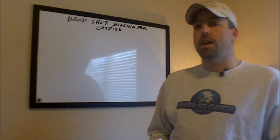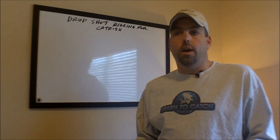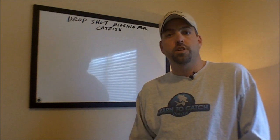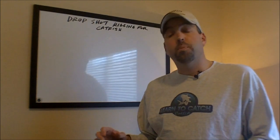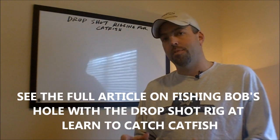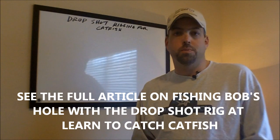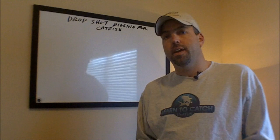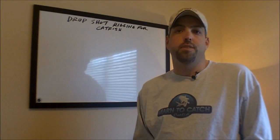I first discovered this catfish rig a number of years ago from bass fishermen. I saw them fishing real tight, heavy cover, fishing vertical straight down for bass. I took this rig in a specific situation where I found catfish that were clinging real tight to some trees in deep water, and I couldn't get a santee rig or a slip sinker rig down to them because of the hangups. So I modified this rig and came up with the drop shot rigging for catfish.